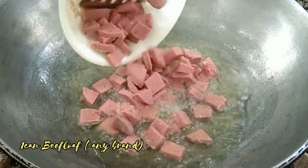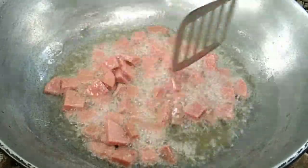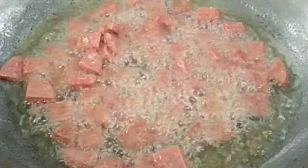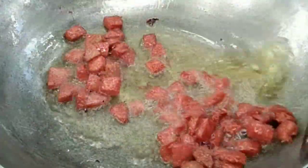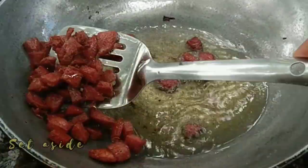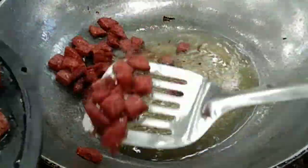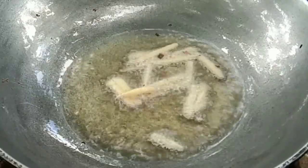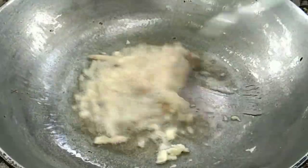Let's go! Add 2 tablespoons of salt. Add 1 teaspoon of salt. Add 3 tablespoons of salt. Add 1 teaspoon of salt.